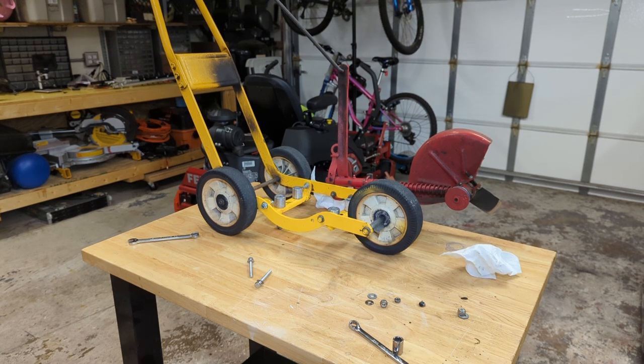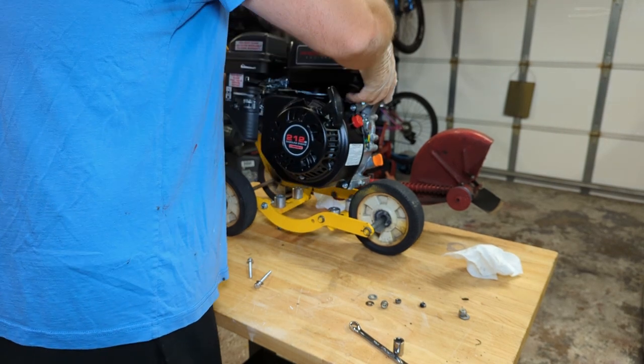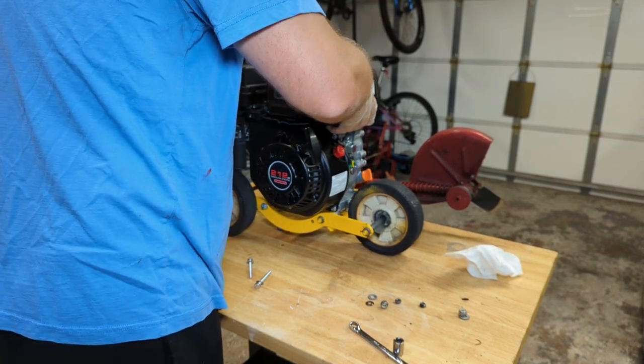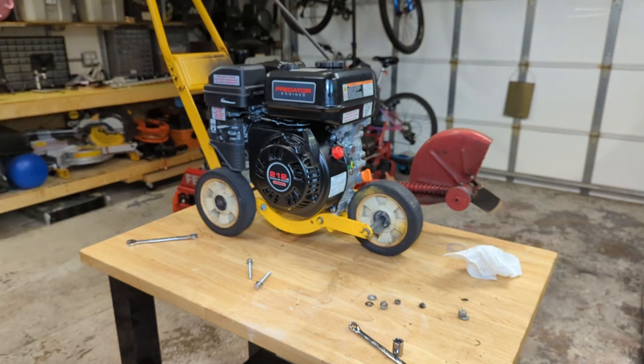Let's set our replacement engine in here. This is a Predator 212 — actually a bit more powerful than what came off of there. I mean, this is kind of silly; I don't need this much power. But this is the smallest engine Harbor Freight offers — the 80cc two or three horse — which is probably going to be a little bit too small, and that engine is actually more expensive than this one anyway.